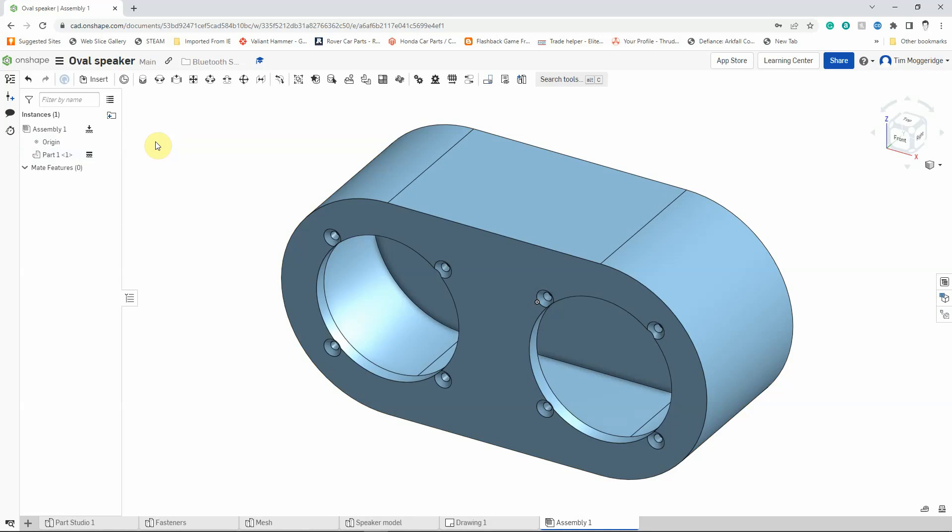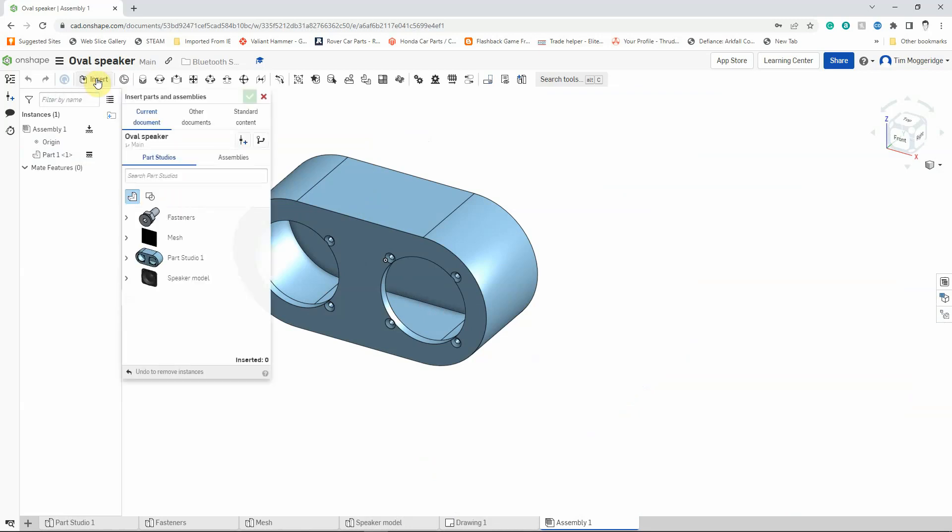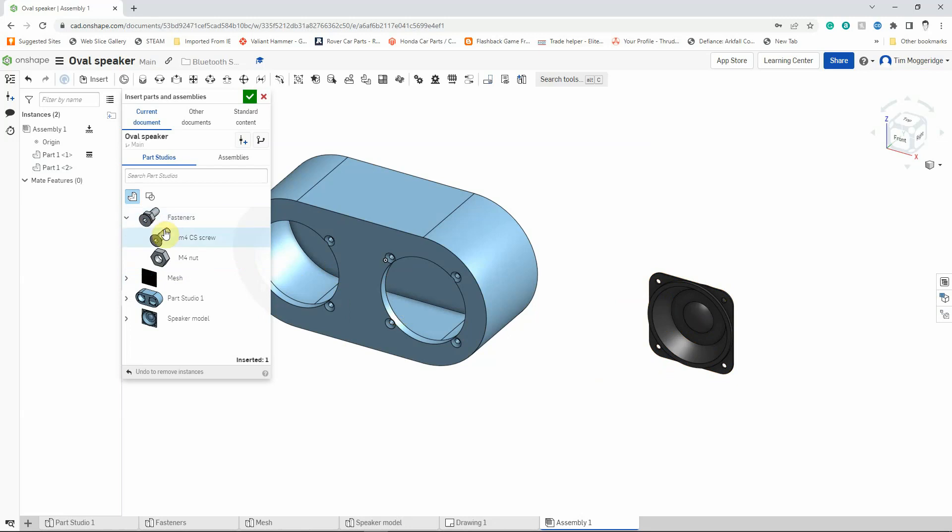Let's add some other components. We could put everything in at once but sometimes it's easier to do it part by part. I'll use the mouse wheel to scroll out a little bit and then go back to insert. The first part I'm going to add is our speaker model — left click on it and move it into space, then left click to place it. I'm now going to go to our fasteners, open that up by left clicking on the little arrow. There are two separate parts and the part I want is the nut — the M4 nut. I'll place it roughly where I want it and repeat that three times so I have four nuts around the speaker.